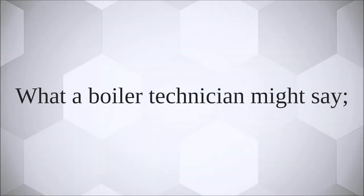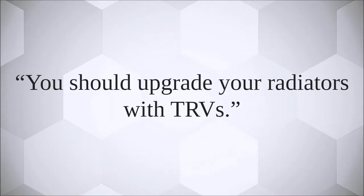What a boiler technician might say: you should upgrade your radiators with TRVs. What they mean.